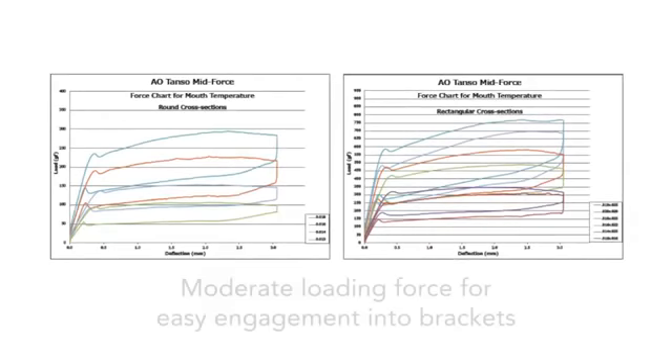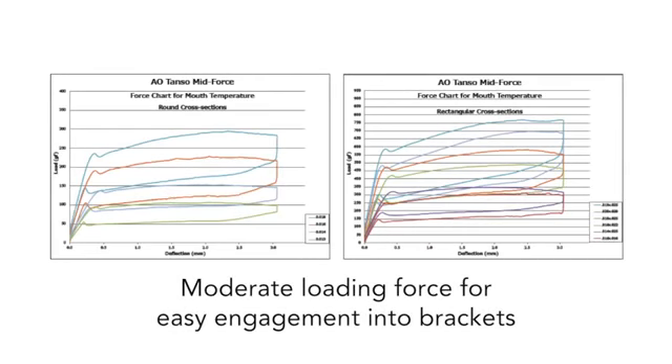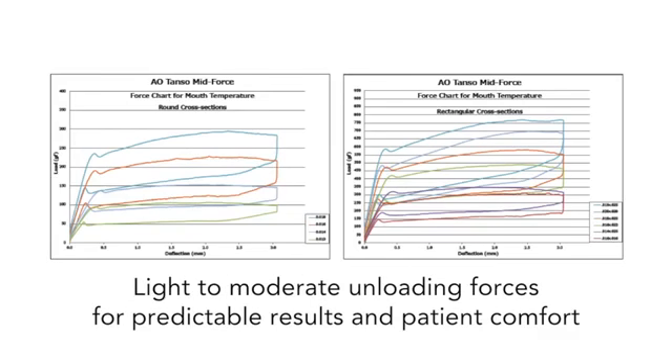TANZO's moderate loading force has responsiveness to chilling for easy engagement into brackets. Light to moderate unloading forces deliver predictable treatment results and enhance patient comfort.